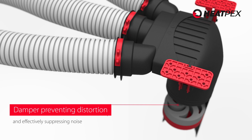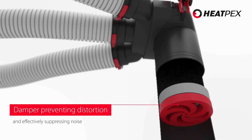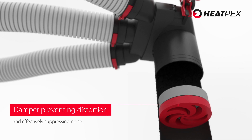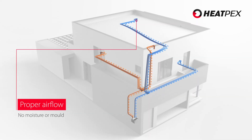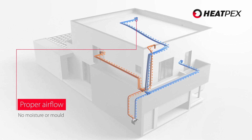The damper hidden in the plenum box makes adjustments easier, prevents accidental distortion of the installation and effectively suppresses the noise. This way, the system guarantees proper air exchange, even when the settings are changed or the diffuser is removed.